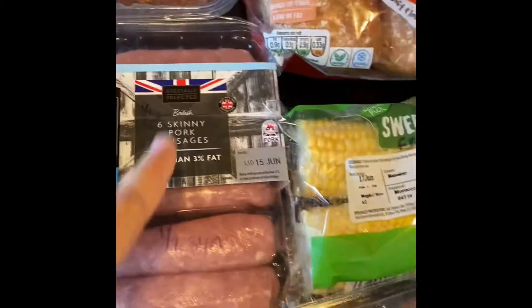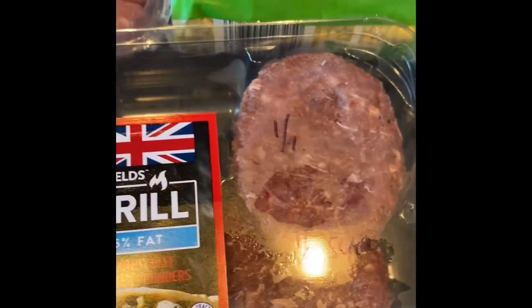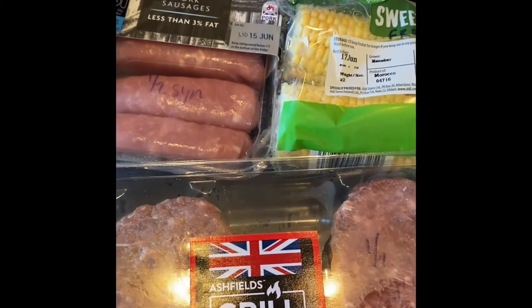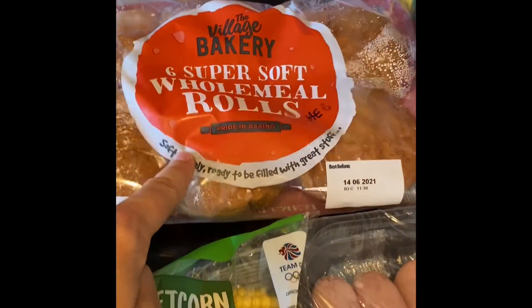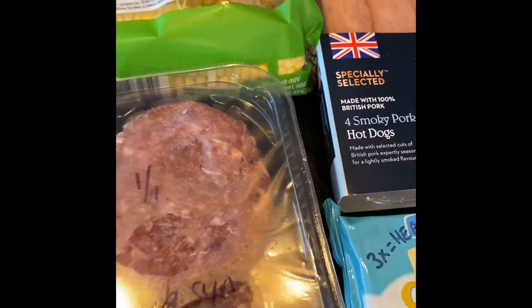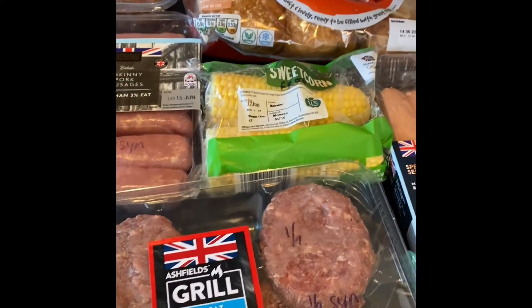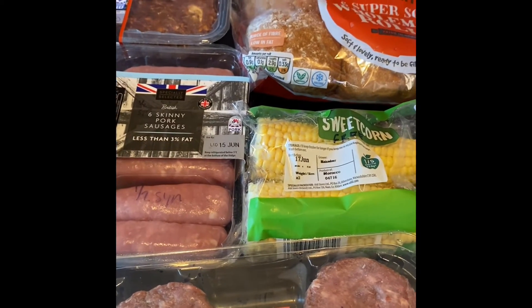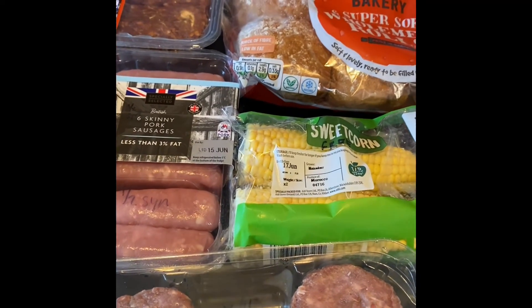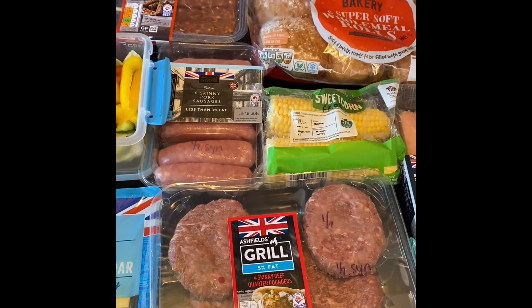So that is our barbecue. If we have two of each - two kebabs is three syns, two sausages is one syn, two burgers is one syn - that's five syns total, the same as a Freddo. Look at all that food you're getting for five syns, plus speed food, healthy extra B, and healthy extra A. That's how you can do a barbecue absolutely guilt-free, on plan - two kebabs, two sausages, two burgers with all your extras for just five syns. I'll show you the results later if I remember to take some photos.